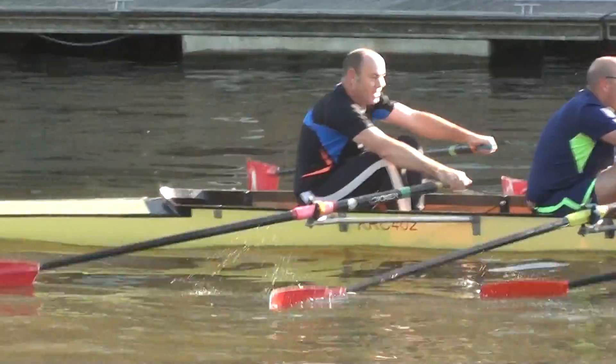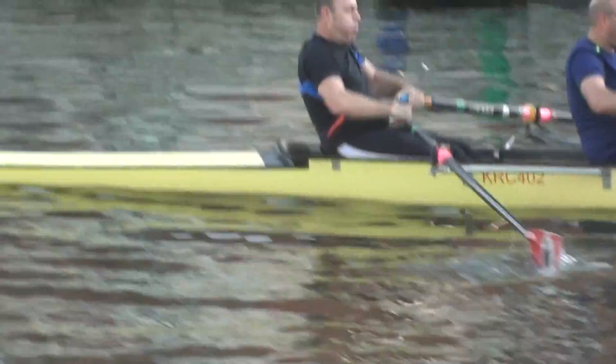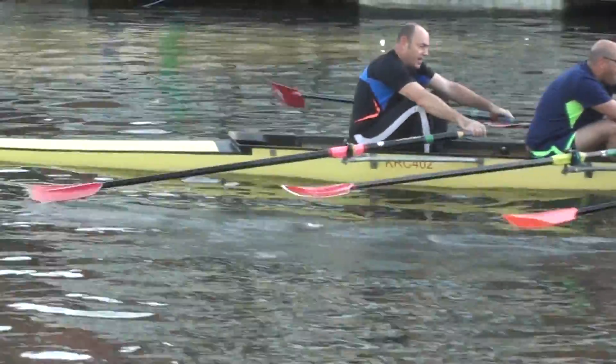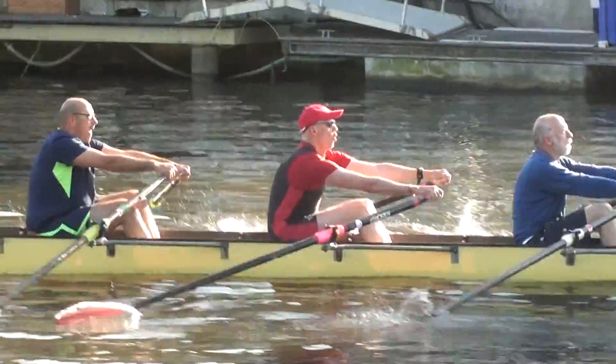Steve Peters is sculling, exceeding united — Steve Peters at three, sculling, exceeding united. Oh, round there. Left hand out first, Steve.